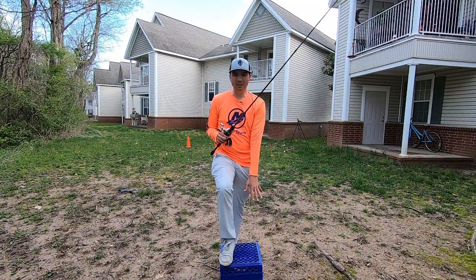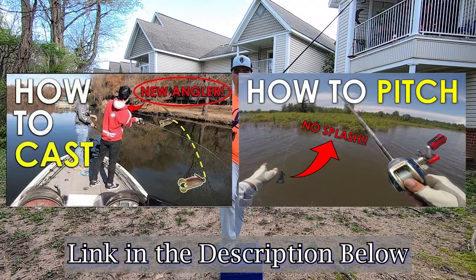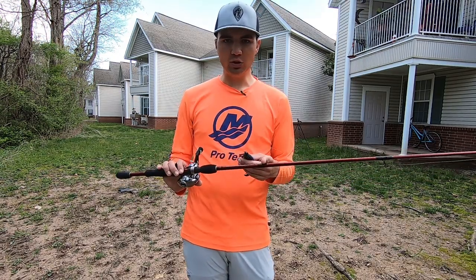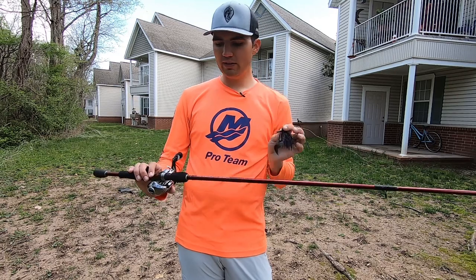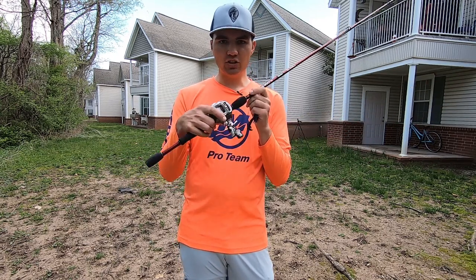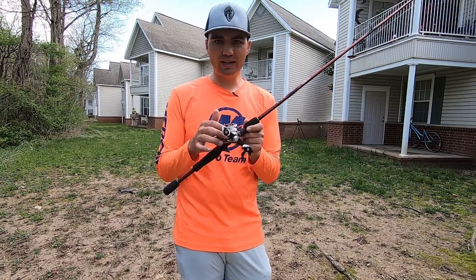Now that you have your targets laid down and a box to stand on, start casting at the targets with proper technique. If you're not sure how to do the underhand roll cast technique, pitching, or flipping, check out the tutorials on my channel — start drilling the fundamentals before hitting targets so you don't develop bad habits. For equipment, I'm using a 6'10" to 7-foot medium heavy baitcasting rod with a 3/8-ounce jig and a trailer for a little extra weight, paired with any baitcasting reel spooled with 15 to 17 pound monofilament or fluorocarbon. Set your spool tension to a comfortable average setting — not too loose risking backlashes, and not too tight that you can't reach your targets. We'll adjust this as we go through practice.